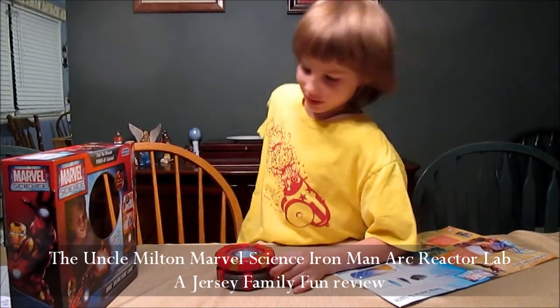This is Jersey Family Fun and today we're going to tell you about a new toy that we received from Uncle Milton. It is the Marvel Science Arc Reactor Lab.